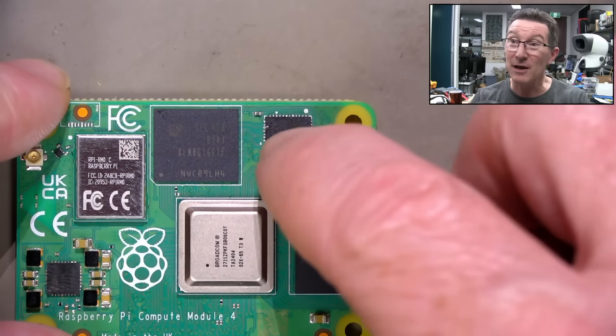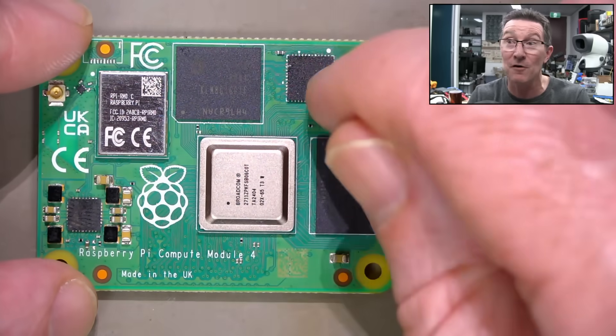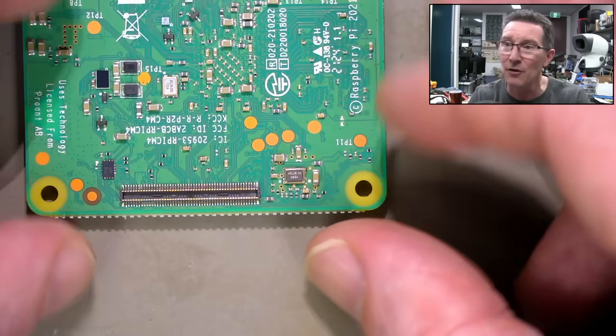So let's see if we can get some hot air on that and desolder it. I mean, the board's gone. It's obviously failed. There's something wrong with the silicon in there. It's not a bypass cap - is that a little bypass cap there? It's not that.